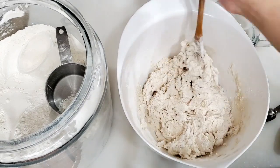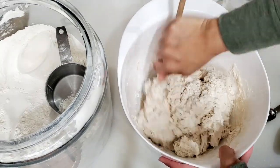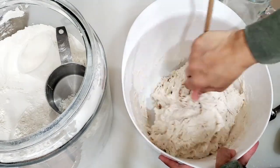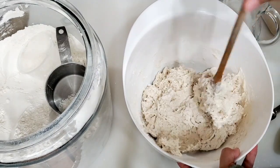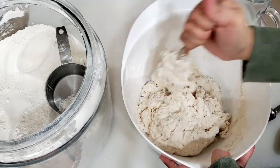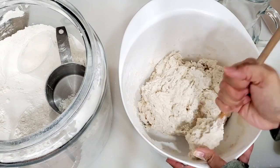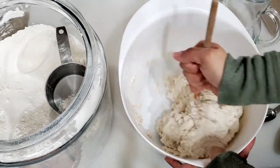We need 1 tablespoon of salt — use table salt. We need to add the salt to the water. We also need 6 cups of all-purpose flour or bread flour. You can also use gluten flour.